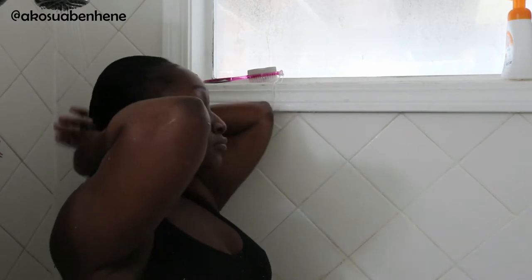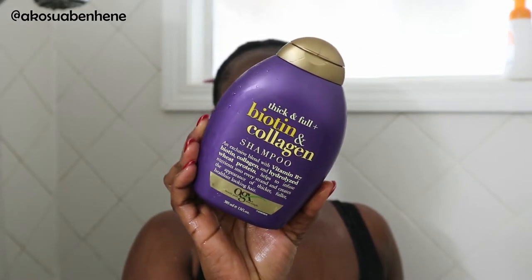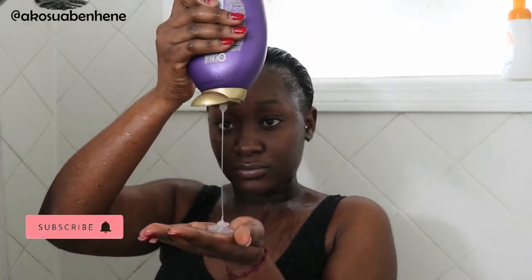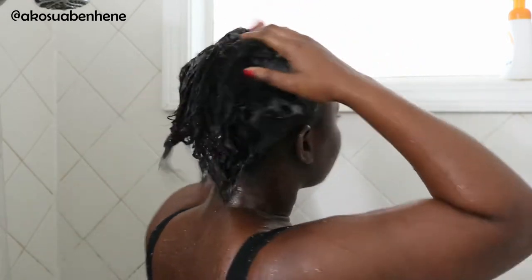For shampoo, I'm using the OGX Biotin and Collagen Shampoo. A lot of you guys recommended that I try a biotin shampoo, so that's what I'm doing. This is my very first time trying this, so I have nothing really to say about it. This shampoo has a lot of mixed reviews online, so I'm just hoping it treats my hair well. I'm massaging it into my scalp, focusing more on the scalp for buildup and dirt.